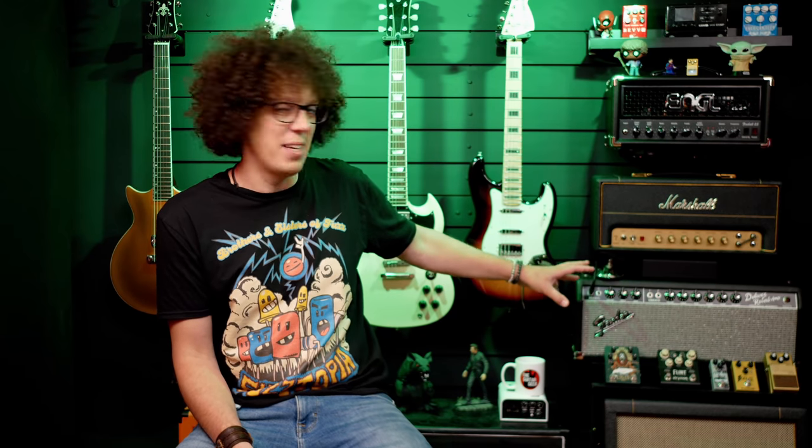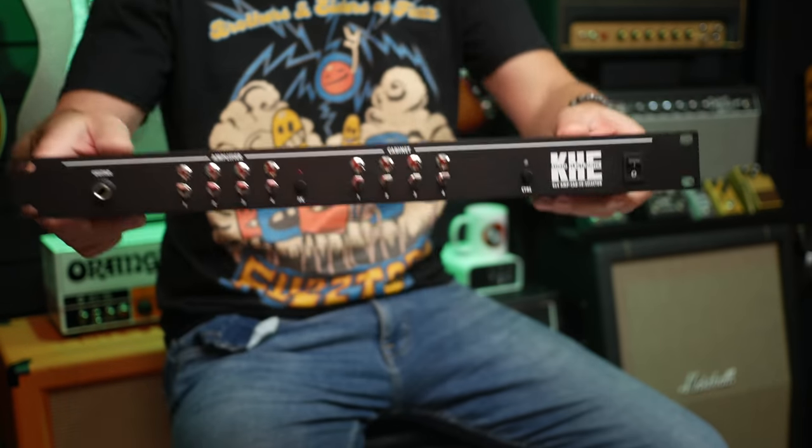Hello, fellow guitar geeks. I have a humongous first world guitar problem — I've got too many amps. Now I know there's no such thing as too many pedals, too many amps, or too many guitars. It's a wonderful problem to have. However, what I really mean is that when I make my videos for you guys, I generally tend to just use the Fender Deluxe Reverb because switching everything out into the cabs is a real pain in the neck. I fixed that problem — I got myself an amp switcher.